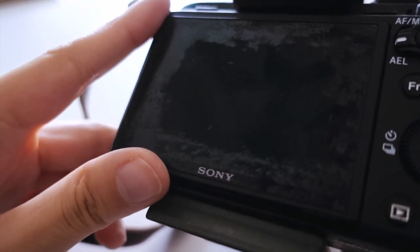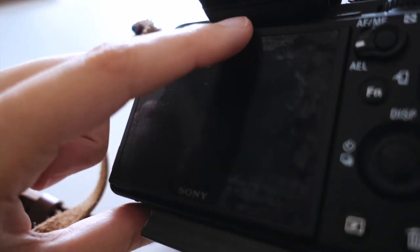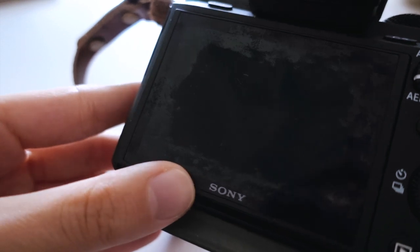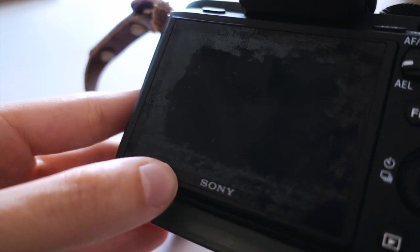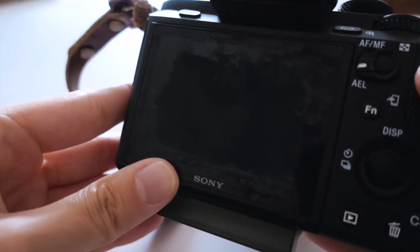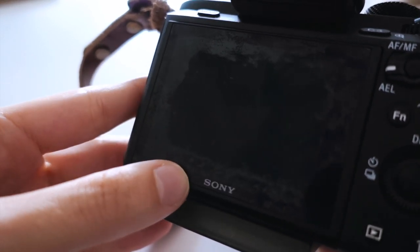Unfortunately there is a screen protector on the screen, which Sony always mounts and they don't even tell you that there's a screen protector already on the screen. You should not use alcohol on this screen protector. So we're going to attempt to take it off.